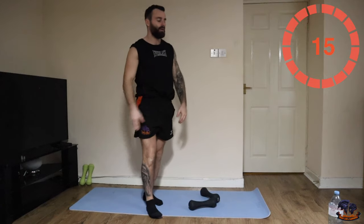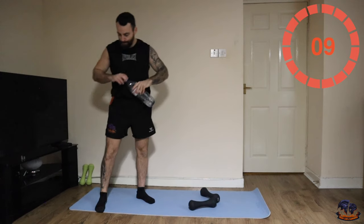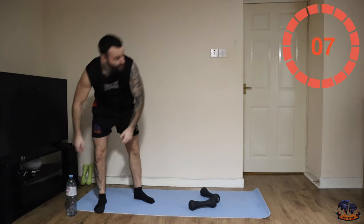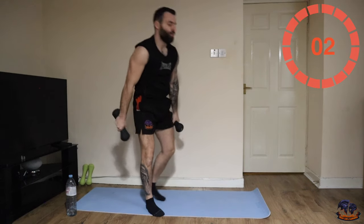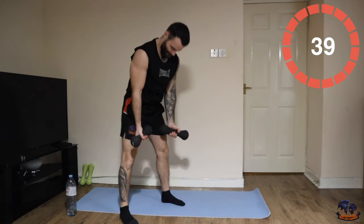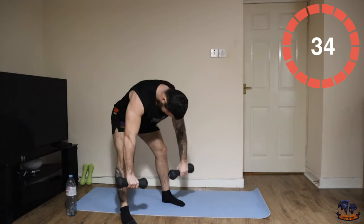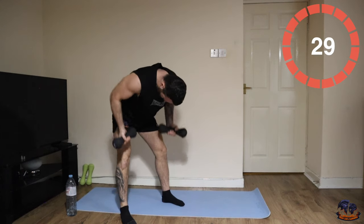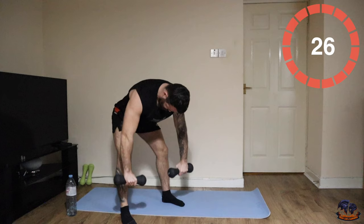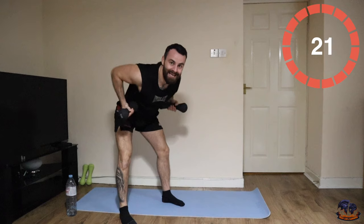This is it, the finish line — two underhand grips, two high rows. Let's go. Here we go. 20 seconds, dig deep.